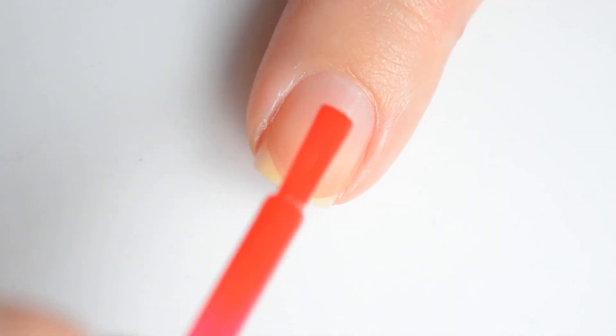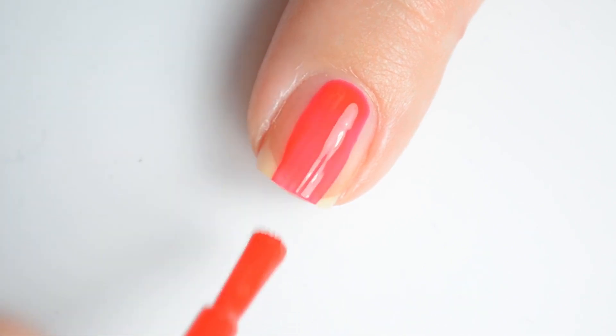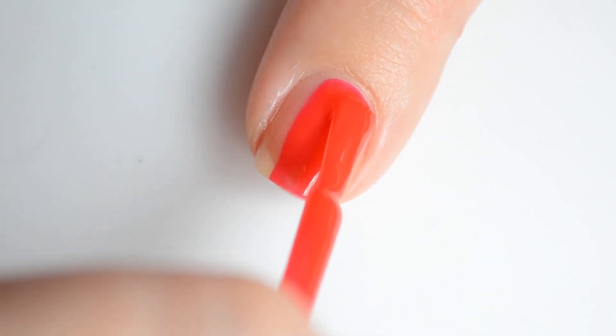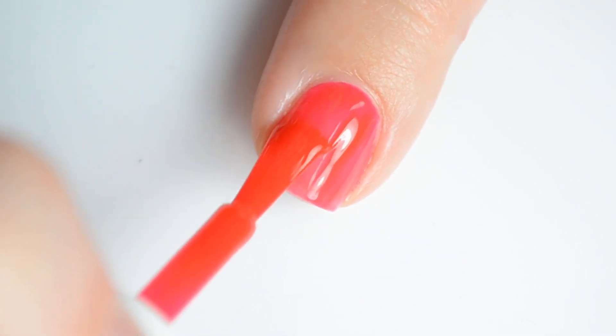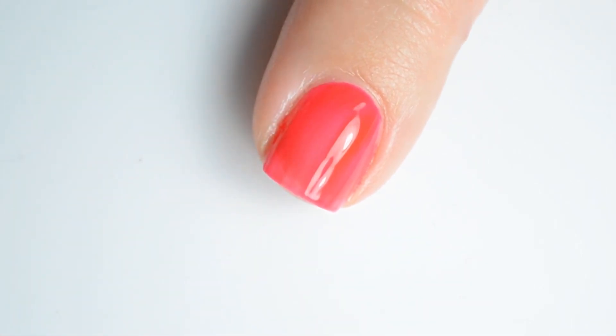This one is Class Act. It's a jelly-based bright red polish. I don't know what it is about jelly-based reds, but I absolutely adore them. My swatches show 2 coats for full coverage.